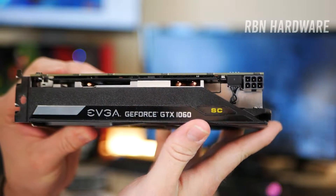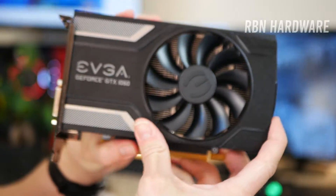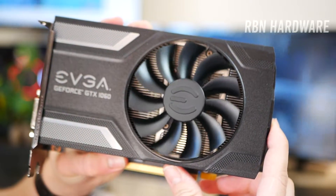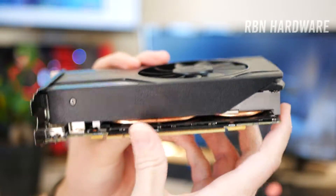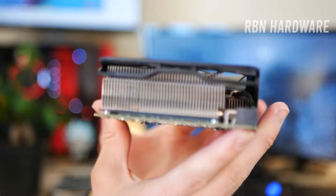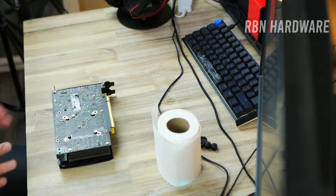There are several benefits to taking the card apart and applying new thermal paste. The thermal compound degrades over time and we've seen countless examples of cheap thermal compound failing. My hope is that by cleaning off the old thermal paste and applying some MX4 from Arctic, we'll be able to lower the temperatures by a few degrees. Before you start, I recommend looking up a teardown video of your specific card on YouTube, because oftentimes someone has already done it and that will save you time.